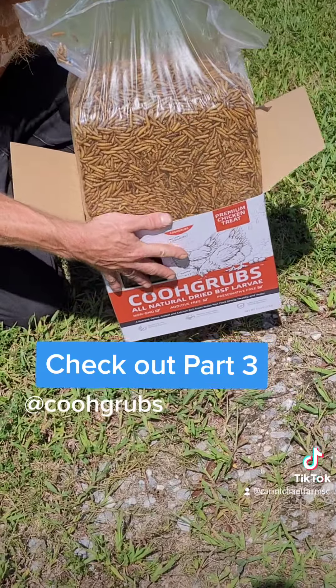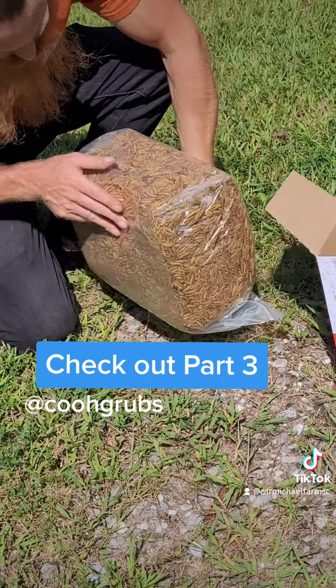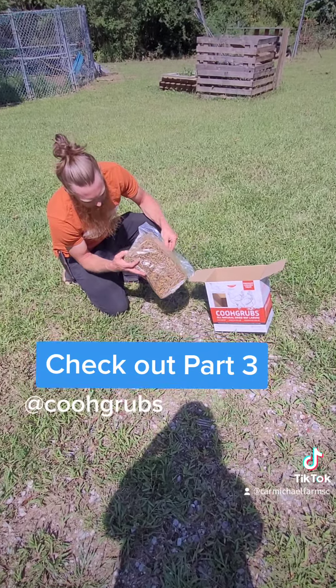Nice sealed bag — that's all good. These are worms, that's five pounds of larvae. There's no crumbles and no crap in the bottom.